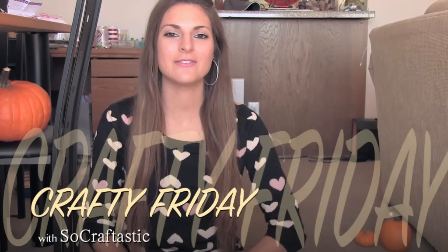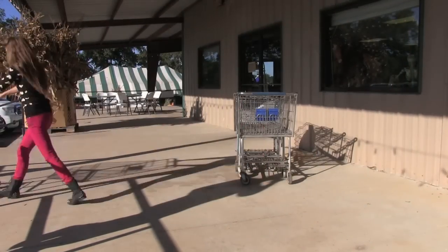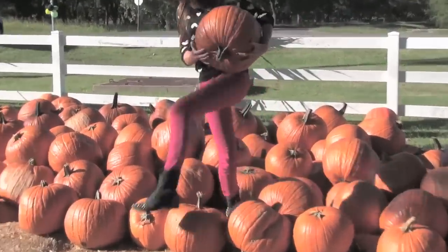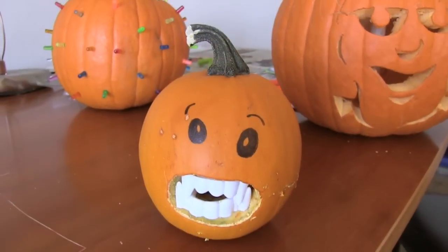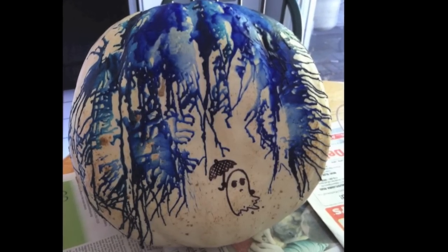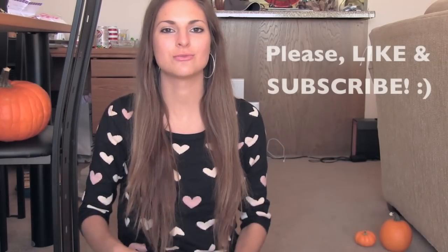Hi guys! I went to the pumpkin patch, so in this Crafty Friday video I am going to be decorating pumpkins. Last year I showed you a crayon melting pumpkin idea, so be sure to check that video out if you haven't already. But stay tuned for new decorating ideas right now.